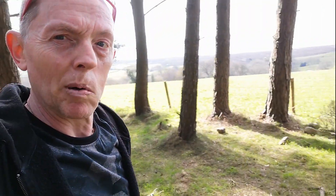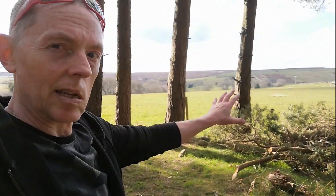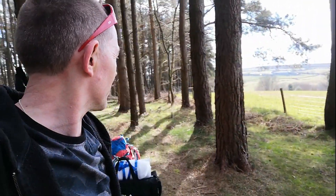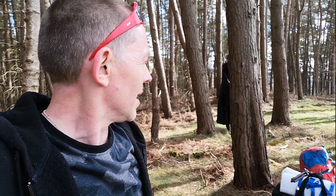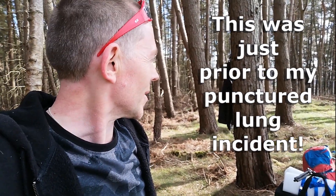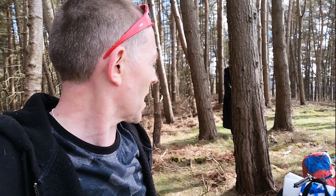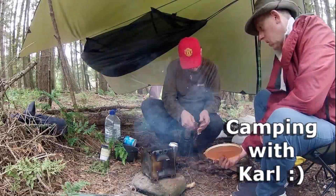It is a little bit in the public view here, but there's all this deadfall and I'm going to use that to create some kind of barrier between the trees, just to hide us a little bit. It's a bit of a trek through these woods, but worth it because it's so lovely here. Right, gotta get set up — let's do it.